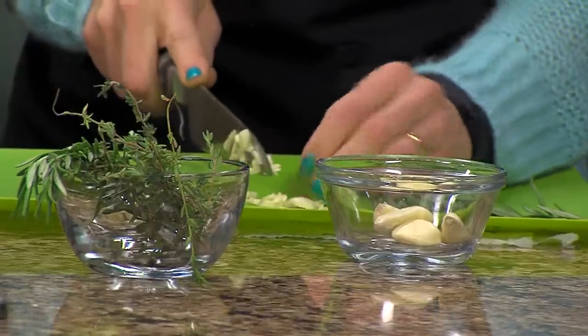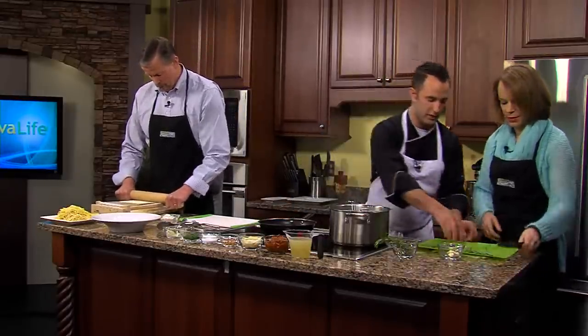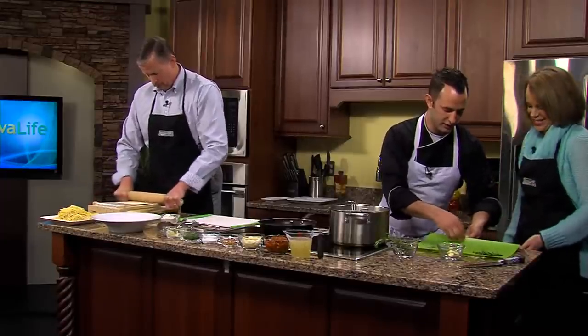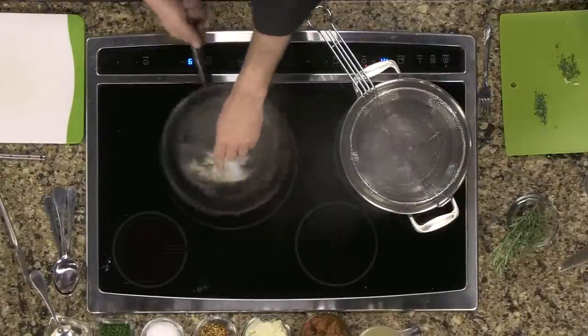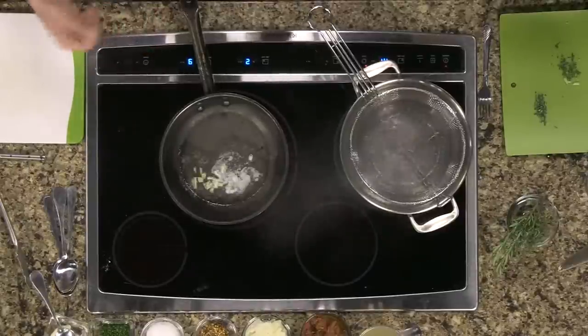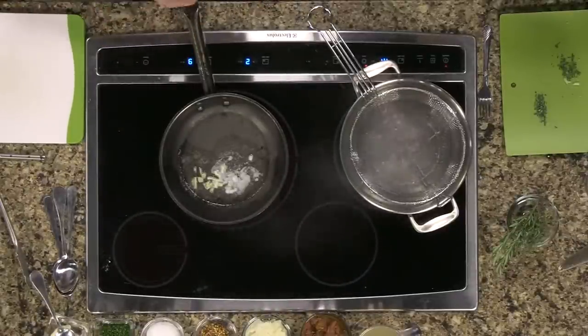Now that we have the garlic chopped up, we're going to add the garlic into the pan. We're just going to toast this garlic — that's one of the most important parts of the dish. You don't want to burn the garlic, but you do want to toast it a little bit. It lets out some of the essential oils and gives a really nice aroma. When eating, you eat with your eyes first, your nose second, and your mouth third.